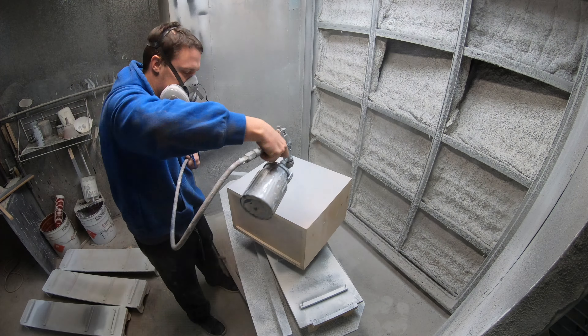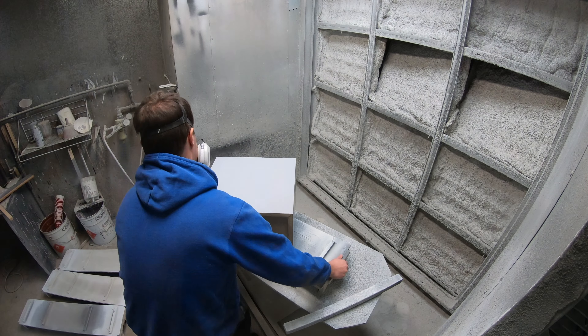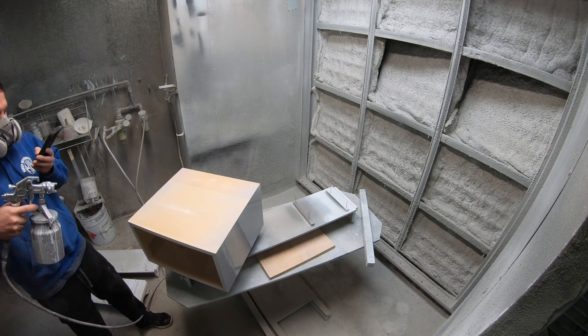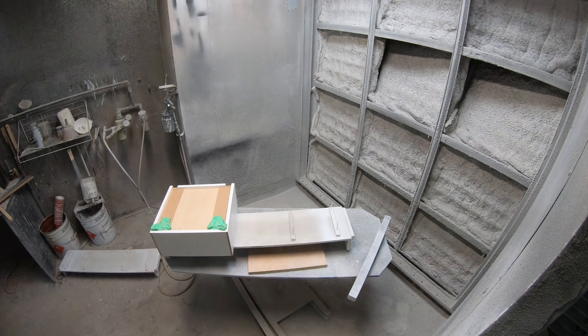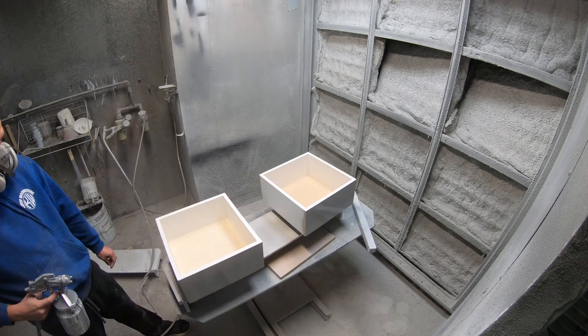Unlike the bed frame which will have a walnut with an Osmo oil finish, for the side tables I'm just going to be spray painting a flat gray with a lacquer finish. I'll put three coats in total and sand 320 grit in between each coat. For the first coat application I'm going to be very generous with the lacquer — I may have some runs but I'm not concerned because I'll be sanding. It's just to get full coverage on the first pass through to see where I may have some issues on the next couple of coats.